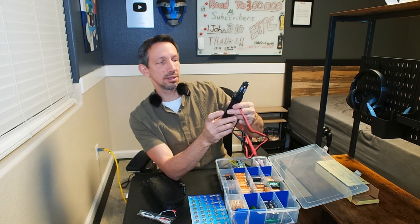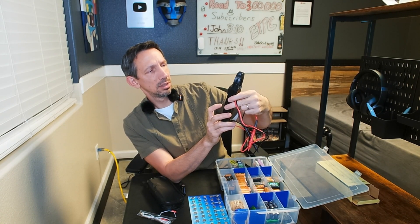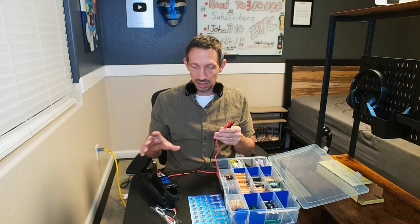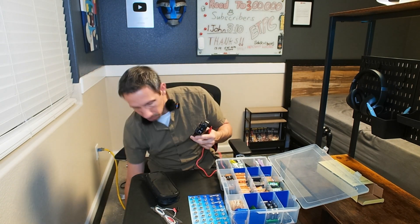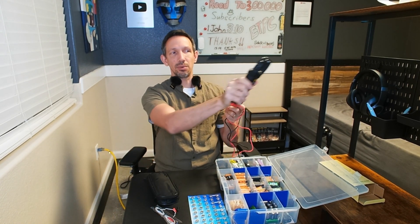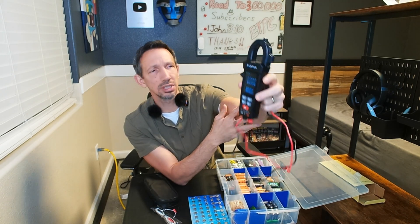So that's pretty sweet. There's a temperature mode, a Hertz mode, you can test wires, test temperature, check if your walls have wires in them, and test for live electrical. Maybe you're working on your breaker system — you can just hook this around a wire and it'll tell you if that's live or not. Nice big digital display, so it's really easy to read.